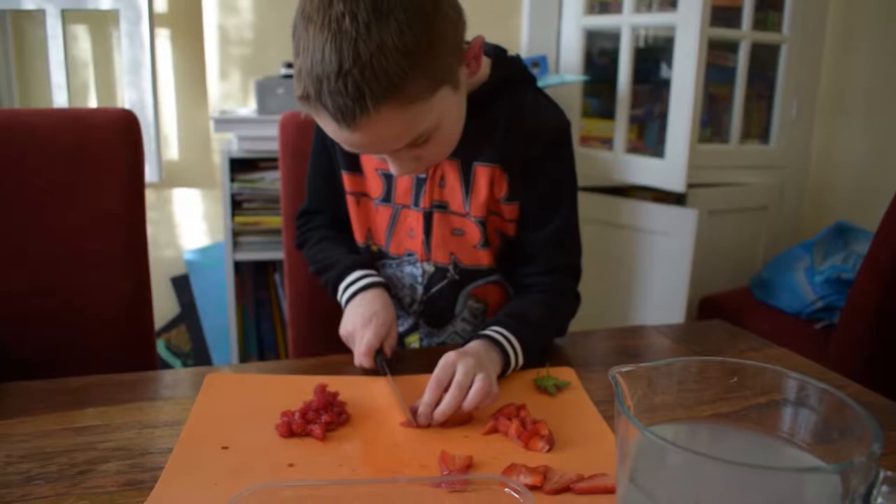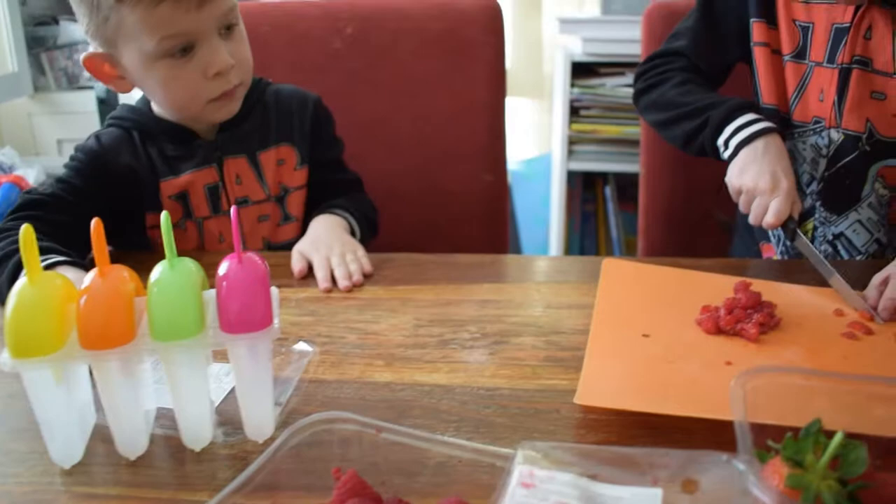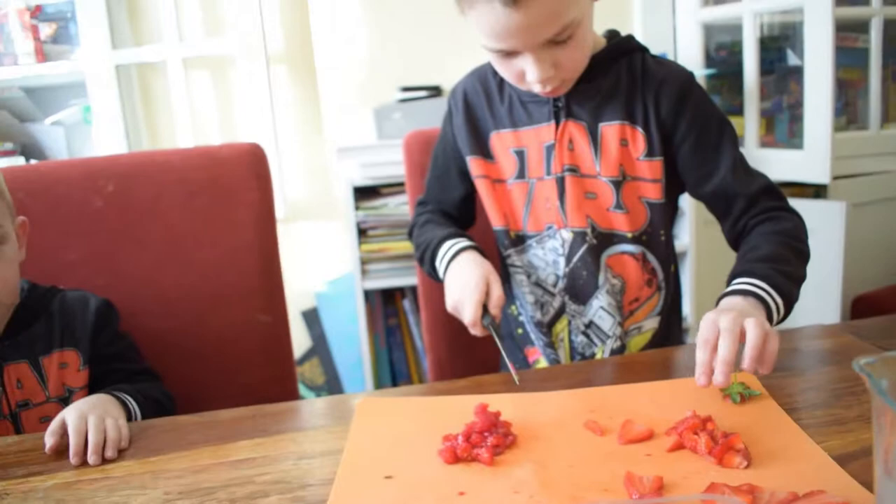Yeah. Mummy, I think this is never going to work because it's ages until it's summer. Yeah, but we don't have to just eat them at summer. Oh, yeah. If we put them in the freezer tonight, we can probably have them for pudding tomorrow. Or maybe we can have them today. No, not today. They won't be ready. They've got to freeze.